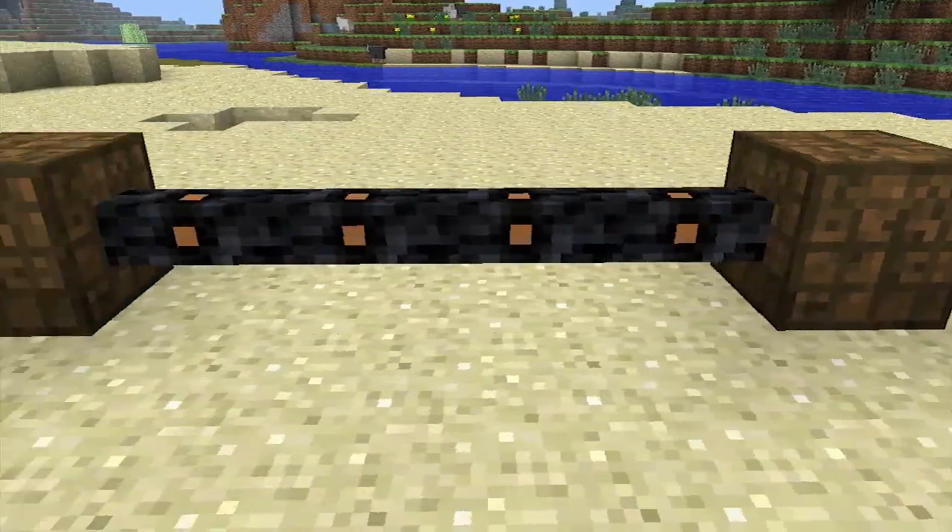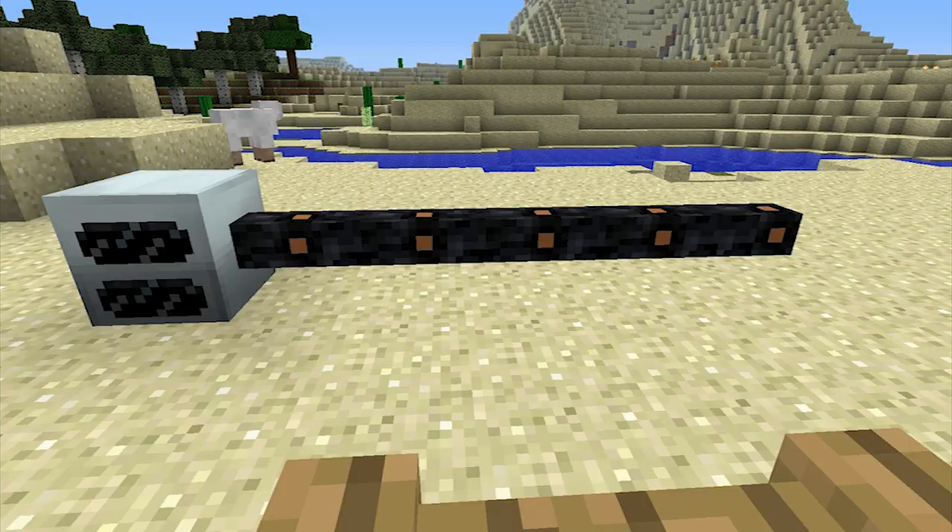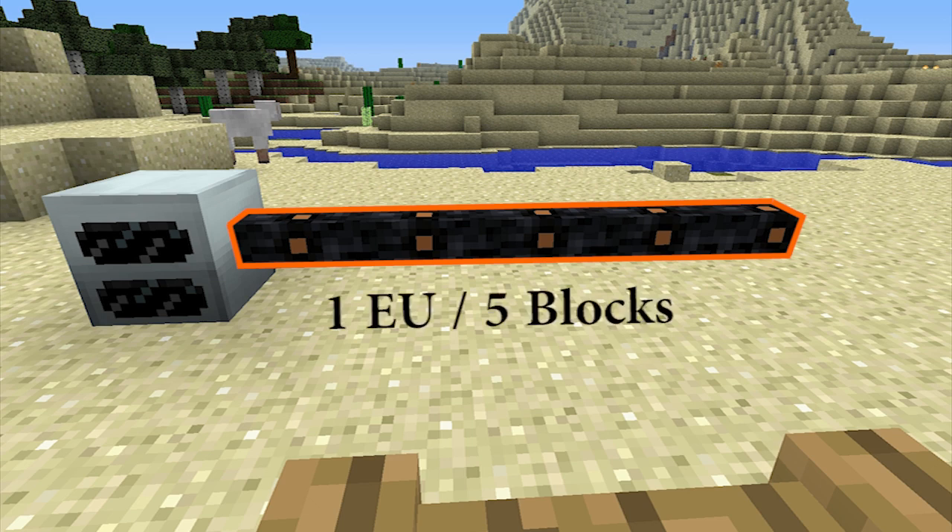Bat boxes can be used to extend the reach of cables. As you're probably aware, most cables will lose energy over a distance. For example, here we have a geothermal generator outputting to this cable. We know that this insulated copper cable will lose one energy unit for every five blocks travelled.